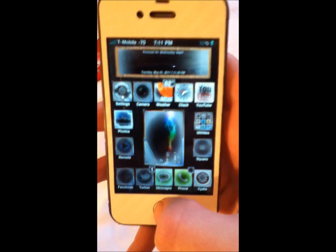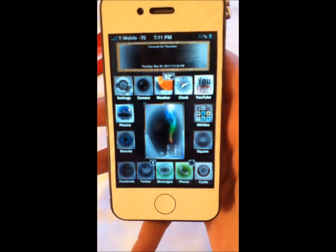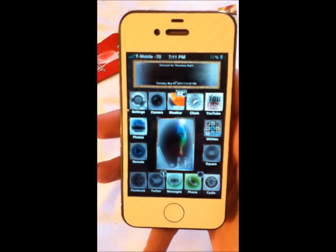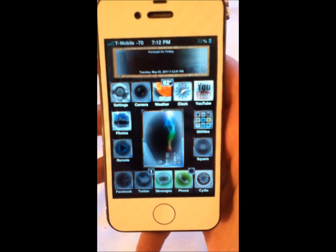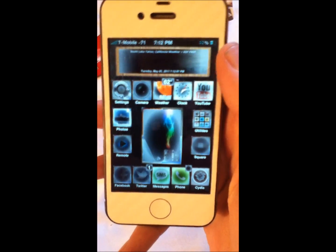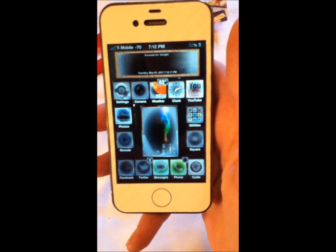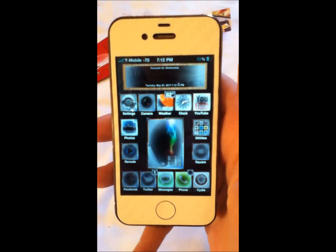I've been using the GabySIM for about a week now, and I definitely think it's worth it. If you don't feel like waiting anymore for the new unlock by the dev team — the NCK method they're working on is probably going to take a while — and if you've been waiting six or seven months to get your iPhone unlocked, I'd say go ahead and get the GabySIM. They just lowered the price to $35, and I'll put the link at the bottom of this thread so you can check it out.